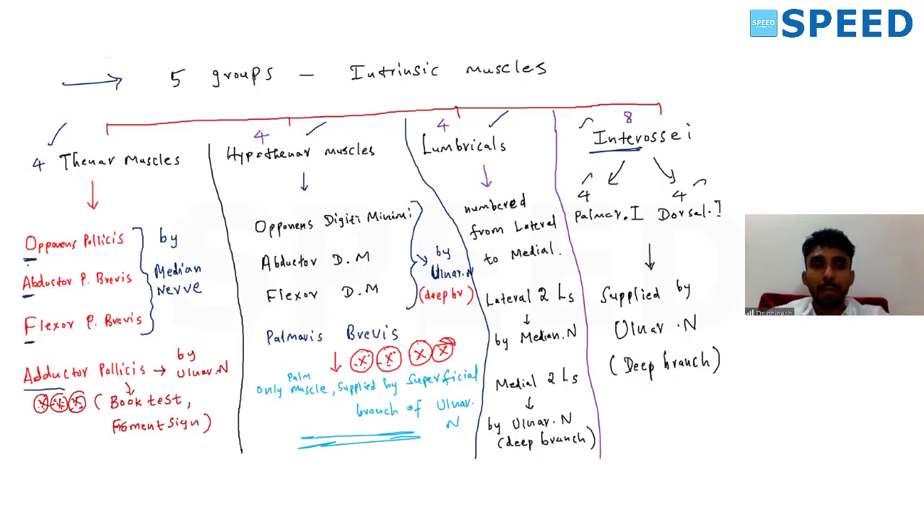The 4 thenar muscles are opponens pollicis, abductor pollicis brevis, flexor pollicis brevis, and adductor pollicis. The first 3 — OAF — are supplied by the median nerve. A very important point: adductor pollicis is supplied by the ulnar nerve, specifically the deep branch of the ulnar nerve. There is a specific test for adductor pollicis called the book test, otherwise called Froment's sign.